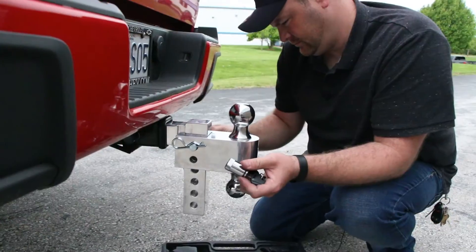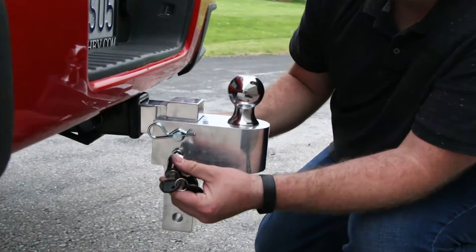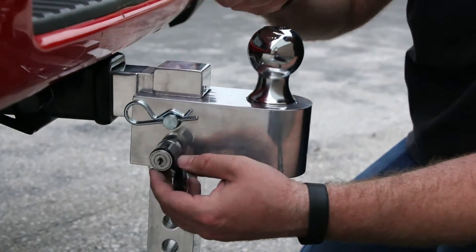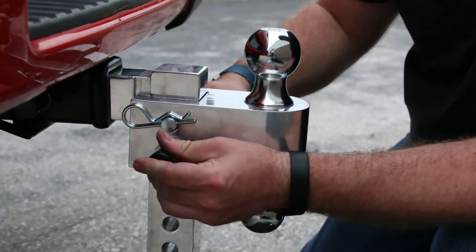After installation, double check the pins to make sure that they have been locked into place by pulling on the locking head of the pins to make sure they have been securely locked and the clip is fully inserted into the standard pin.